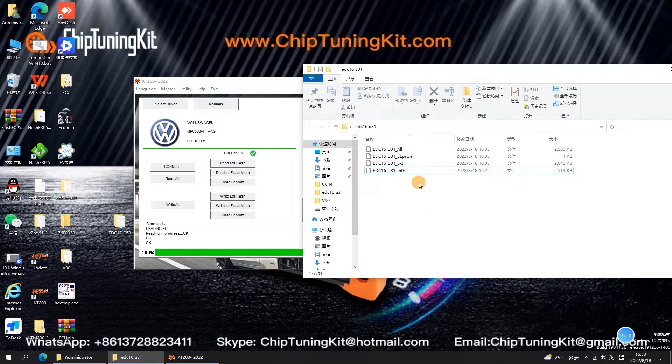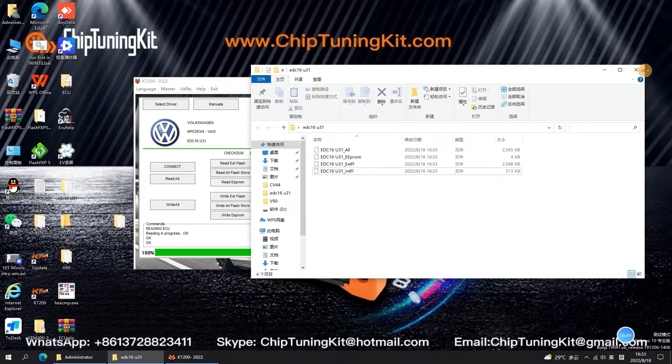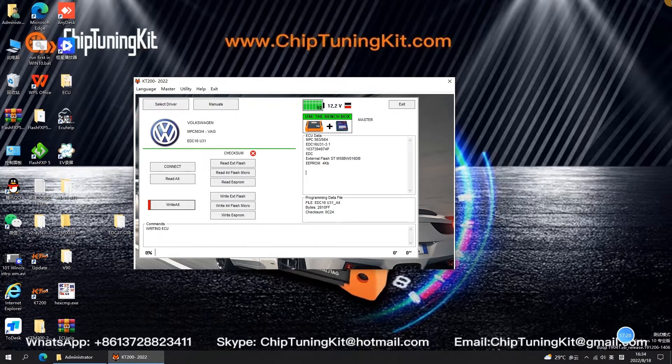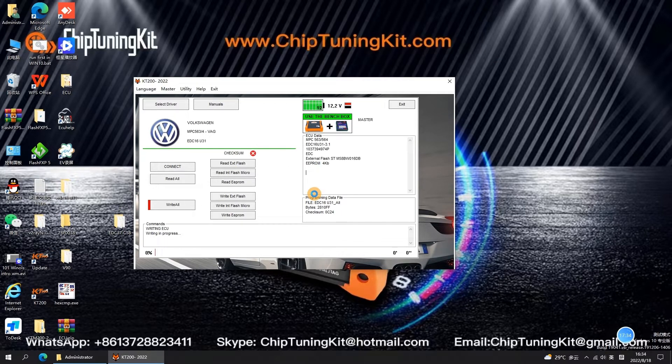Now let's change to a new ECU for connection, and select Write Int Flash Micro and Write EEPROM to write separately. Attention! If you do some ECU remapping or chip tuning — in the case of modifying the ECU data — please select Write Int Flash Micro and Write EEPROM to write separately. If the original ECU data has not been modified, you can directly select Write All to clone ECU. Write your modified ECU data and wait patiently for the writing to complete.